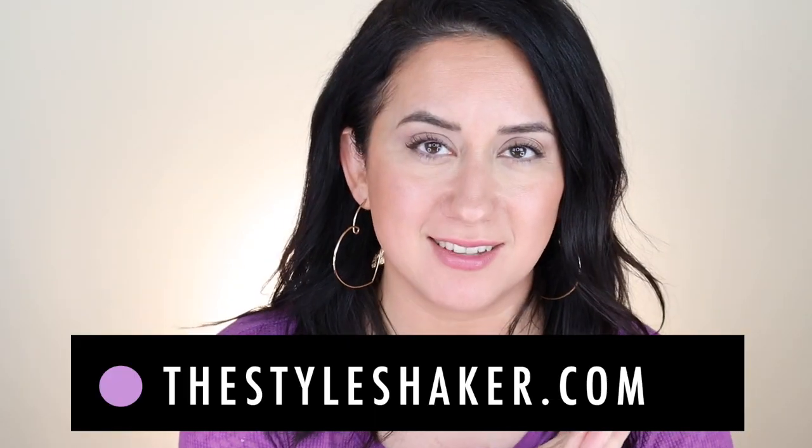Hey everybody, welcome back to the channel. I am Brit, creator of The Style Shaker. I try things out for you so you know what to buy — and more importantly, what not to buy.